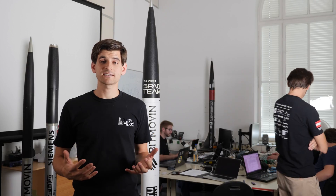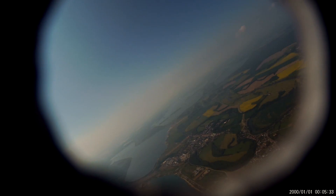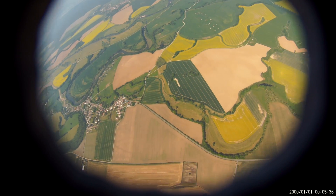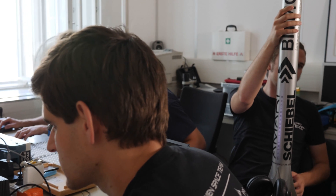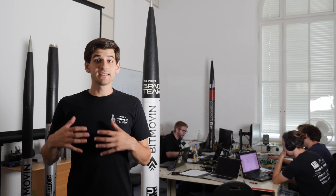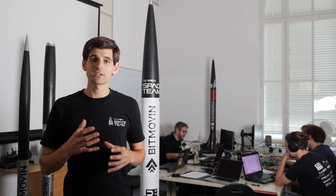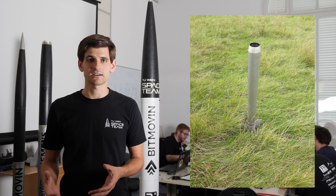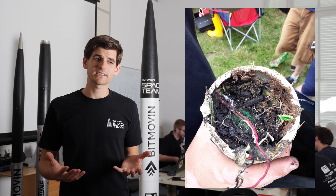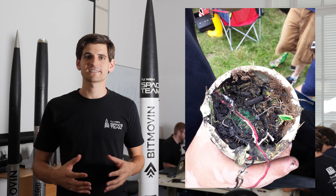During our test flights two major issues occurred. The ignition of the upper stage turned out to be more difficult than we expected, but this is crucial for the high altitude flight. The other problem was a malfunction of the booster — during the stage separation the parachutes deployed and the booster landed hard. The electronics were a little bit toasty, but with minor changes we could fix this problem.